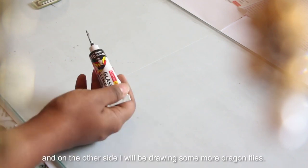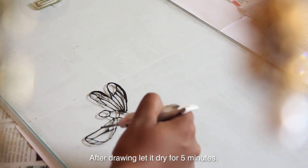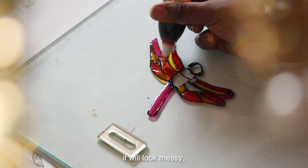The second design we will draw is with the glass lining. Let it dry for 5 minutes and then start coloring, because if it spreads it will look messy.